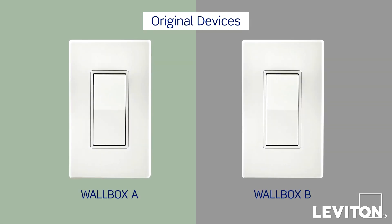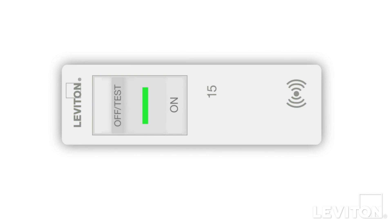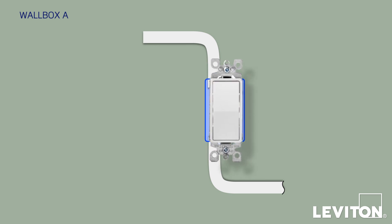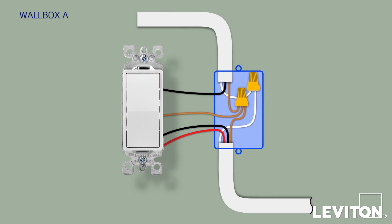To begin, you'll need to identify the type of wiring you have in each of your three-way wallbox locations, which we'll call Wallbox A and Wallbox B. Assuming you're replacing existing devices, you'll need to remove the old devices to see your home's wiring. First, turn off the circuit breaker that powers the three-way devices. Starting at Wallbox A, remove the switch plate and unscrew the old device from the wallbox. Carefully pull the device out until you clearly see the wires.